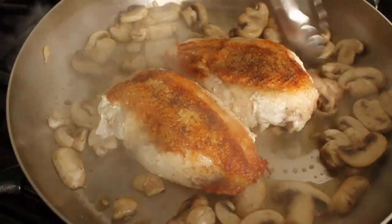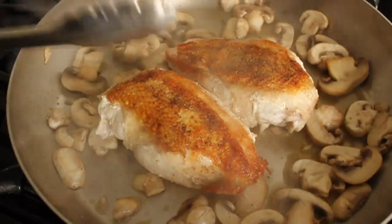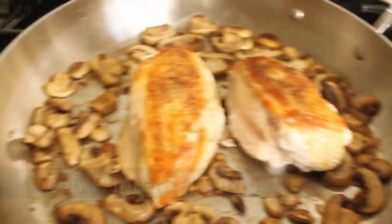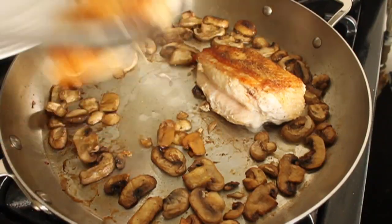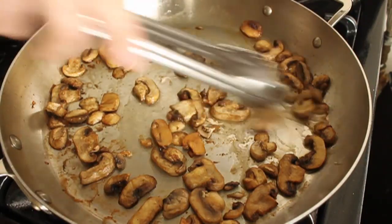I'm going to throw it in a 400-degree oven for between 15-20 minutes, depending on the size of the chicken breasts. I went with an internal temperature of about 160, which is going to raise up probably to about 165. Use your own safety guidelines. I'm going to take that out of the pan and put it on a plate, and just loosely tent it with foil — I want it to rest for about five to ten minutes.